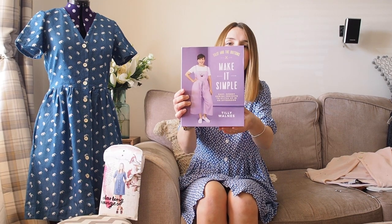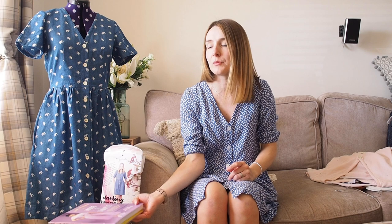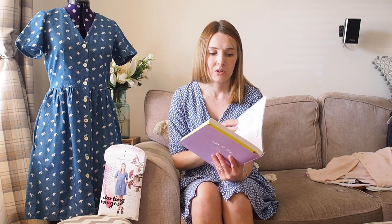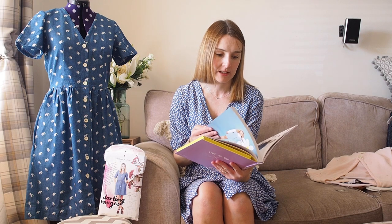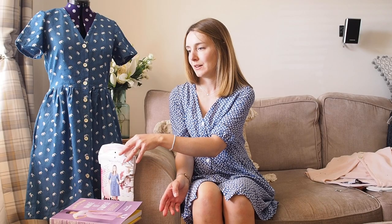I'll finish with some exciting news — I've finally got a copy of the 'Make It Simple' book by Tilly, and I'm really excited to start sewing from it. I'm going to start with the sapphire trousers because they look quick and easy, and I've got fabric ready for them. I also want to make the wrap front bodice playsuit, which I've already got cut out. There are so many lovely patterns in that book and I think it's the one I'll use most from all of Tilly's books.